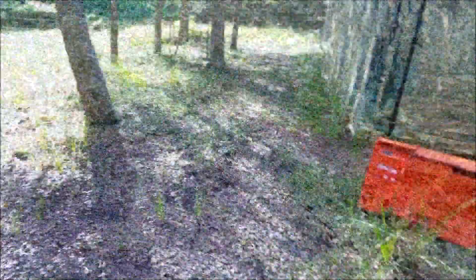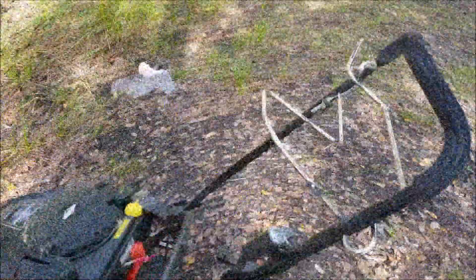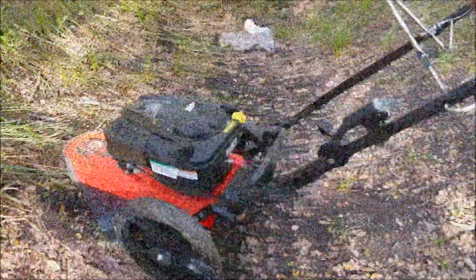You know, a couple pieces of grass or a little spot like that over there. This one I opted to get the self-propelled. This works your line and this is self-propelled. I got the electric start. It comes with a small battery, so that starts right up.